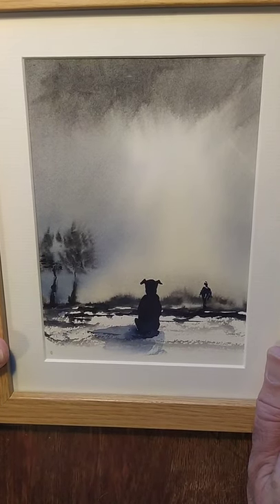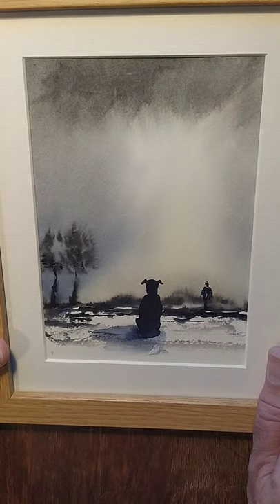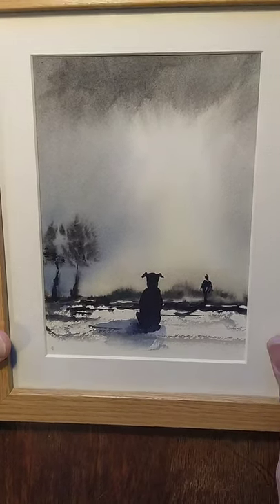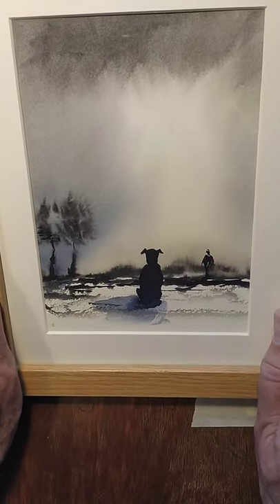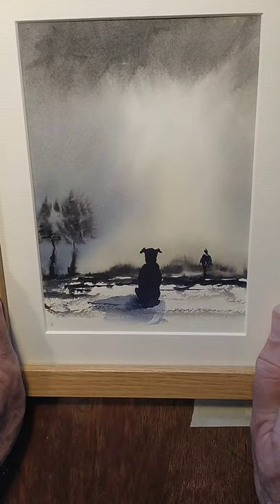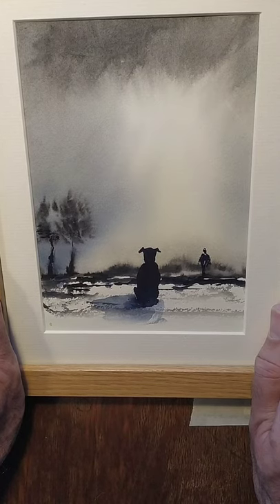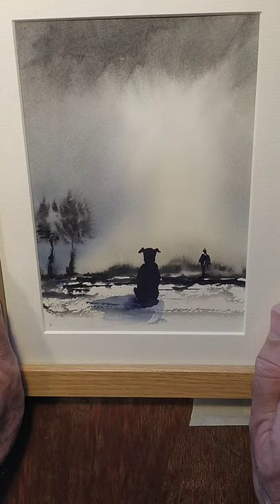Hello, this is a tutorial to show you how I did this painting. I already framed it because my wife took to it — it's based on our old dog who we lost last year, so she's taken a liking to it and it's already in the frame.